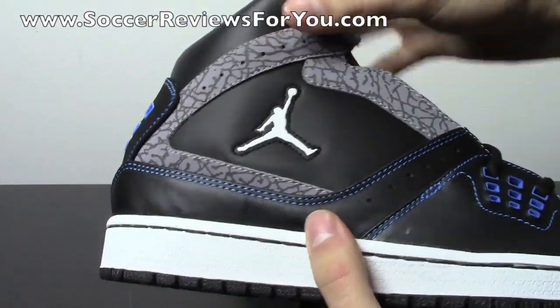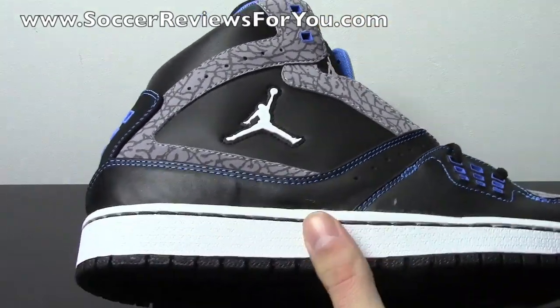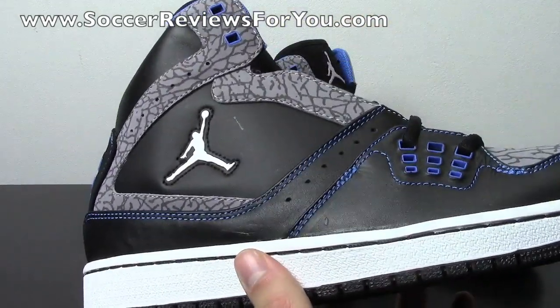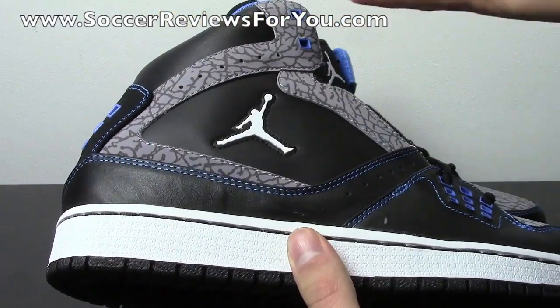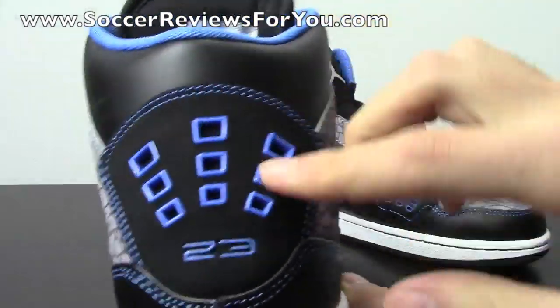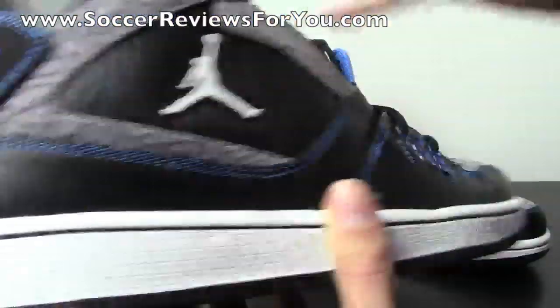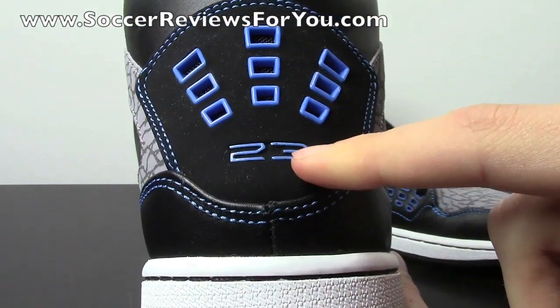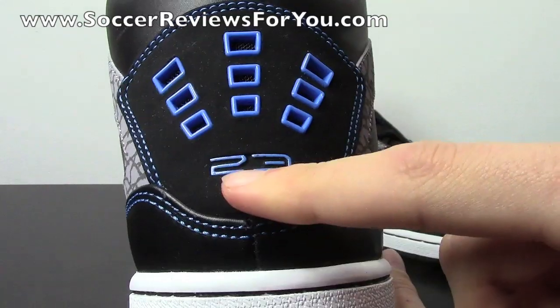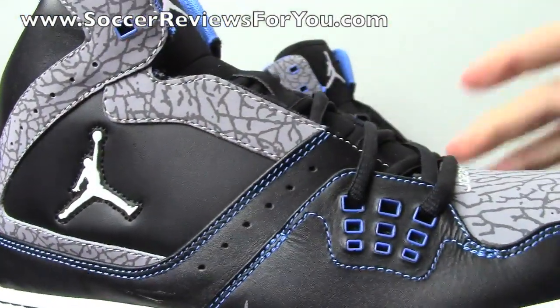This is the high top version — there's a high version, which is what you see here, and then there is also a low version of this particular shoe. It basically cuts off right about here and looks like this shoe just without being so high up. This back part has these little square details as well, just like you're going to find on the front, and these are little plastic square elements. Then you have the Jordan branding in this nubuck material in blue, which again looks really sharp. I like the blue stitching all the way around as far as details are concerned.